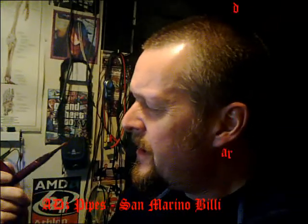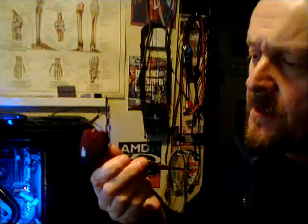This is a San Marino billiard cherry wood — very attractive cherry wood with a gloss finish and a lucite stem. I've been breaking in a brand new one I got off eBay at a very good price. I've got some ready American Kentucky nugget in here and it's really smooth, absolutely cracking on there.